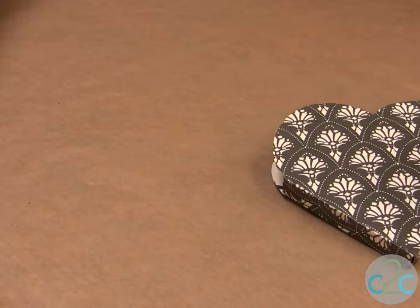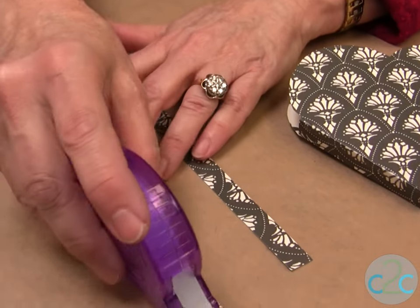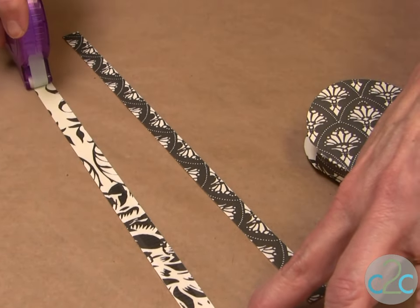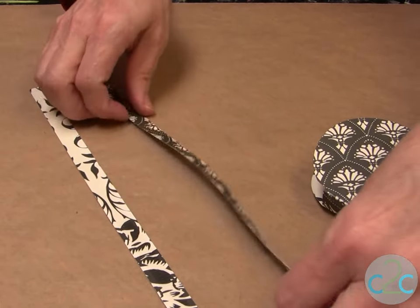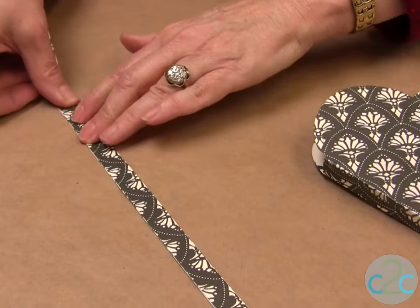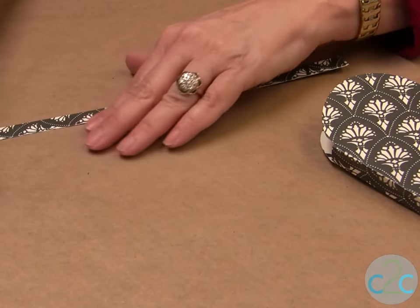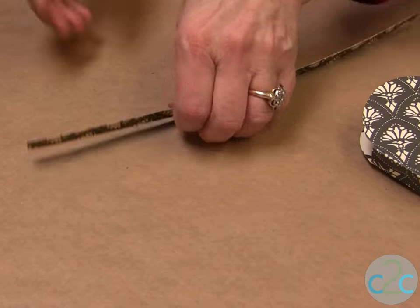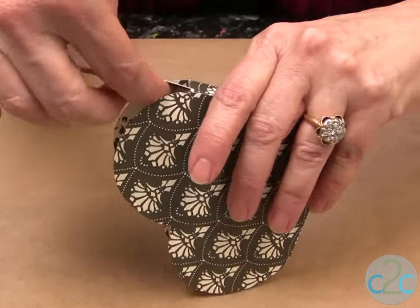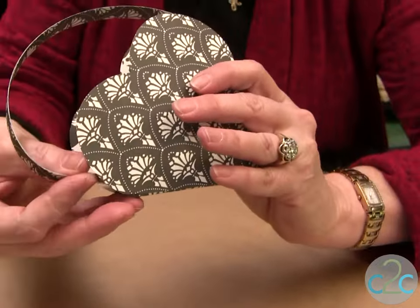If you want to put a handle on it, here are your strips. Using your Aleene's Tacky Line Runner, go all the way down. Lay them on top of each other like so, then put a little bit on one side and a little bit on the other side. This is what sticks on the inside of the heart on each side, and that makes your handle.